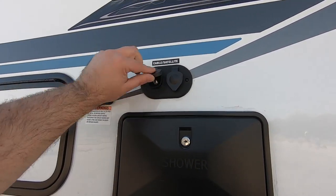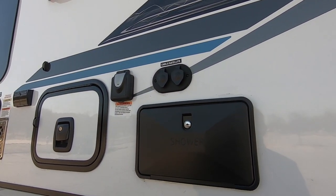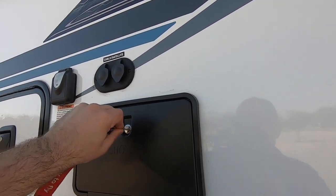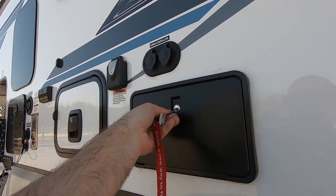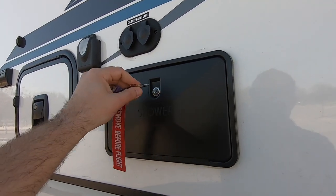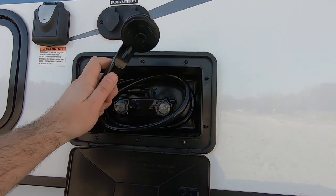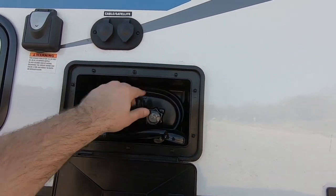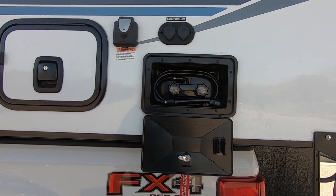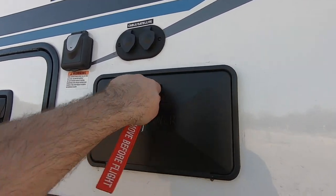Of course there's cable and satellite if you feel the need to watch TV while camping. And there's also an outdoor shower — handy for rinsing off your feet after wading in the lake, or if you want to actually shower outside. No rules here.